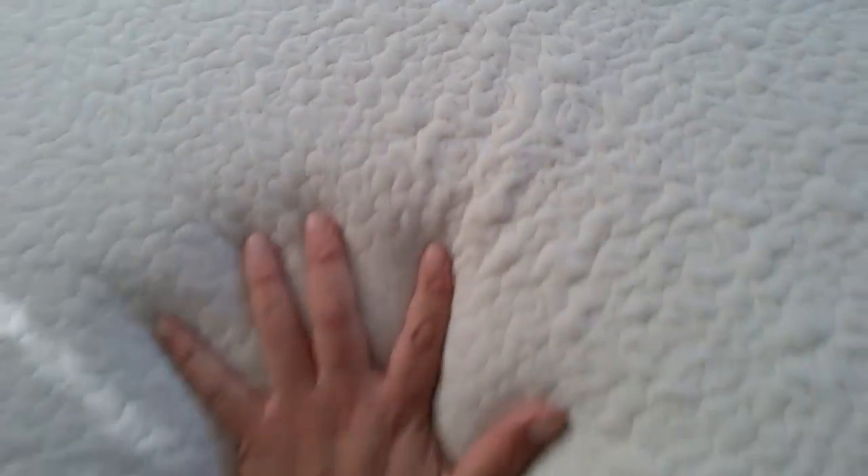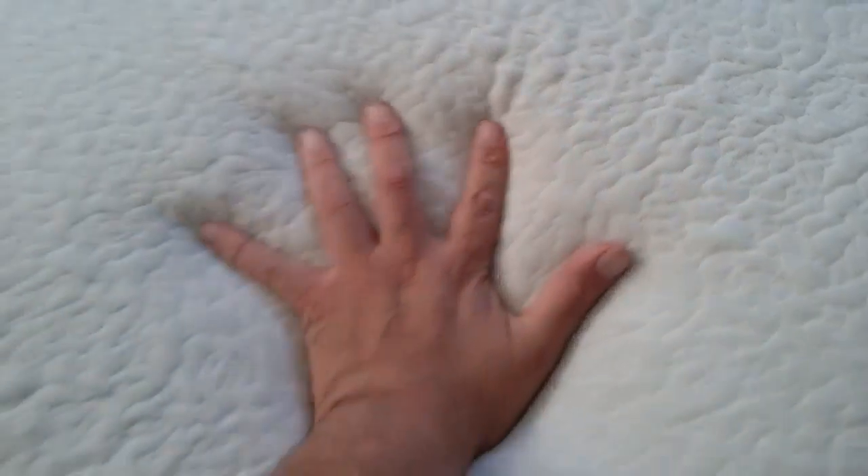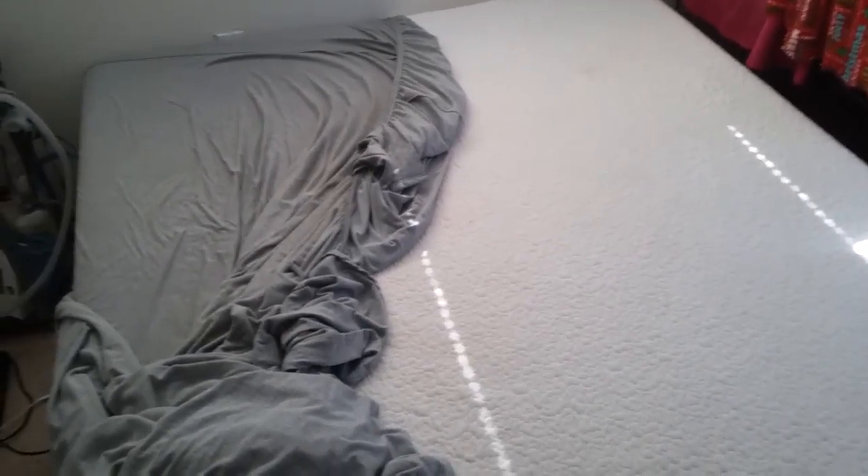But yeah, other than that, it just cradles to your body once you lay down on it. It's firm but yet soft to the touch — very comfortable mattress, you guys.